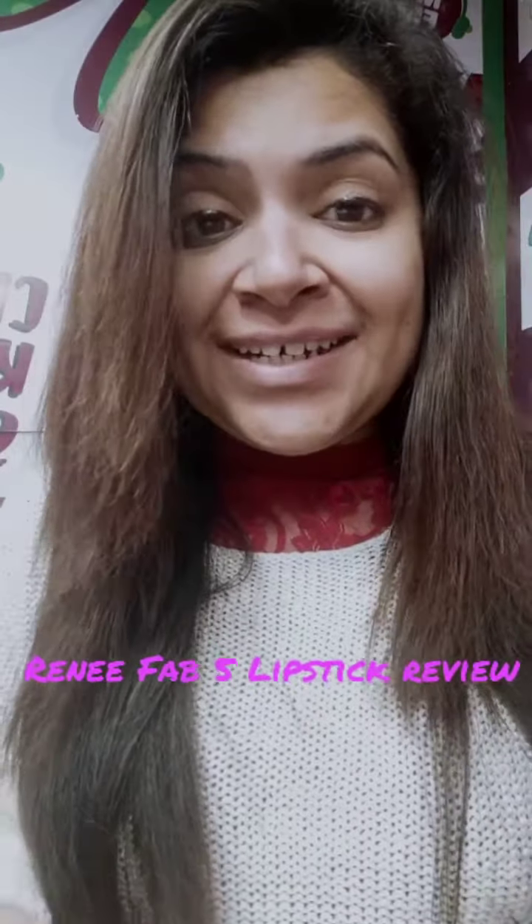Hi, all the lipstick lovers! This is RJ Garima. My friends were asking about this lipstick — it's the Rene Fab 5-in-1. This lipstick has 5 colors; all the basic colors are here. I saw a lot of celebrity endorsements on Instagram and Facebook, so I said let's buy it and give it a review.